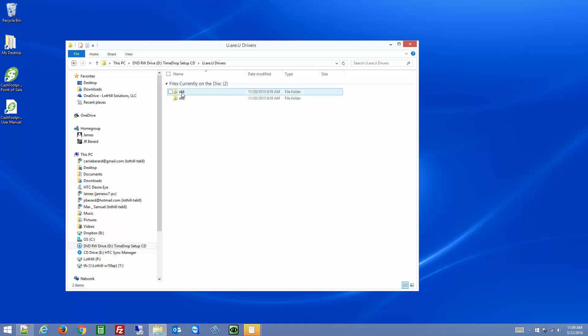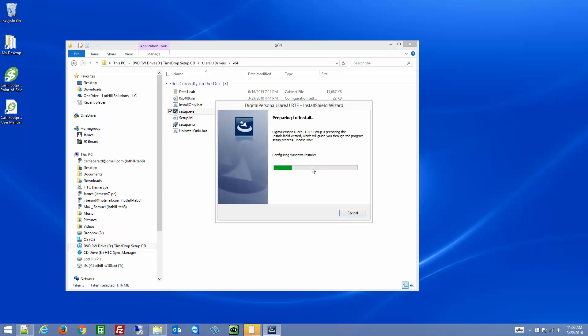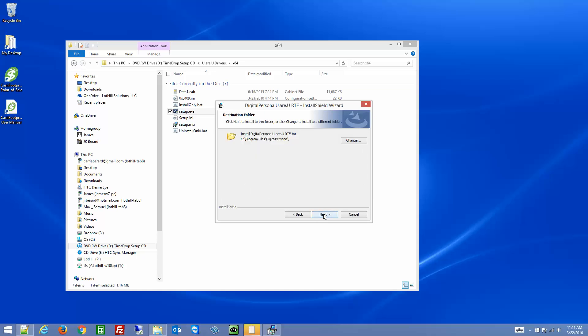So that's how you check your system type. Once you know that, for 32-bit you'll use x86, and for 64-bit systems you'll use x64. Double click on the appropriate folder, then find the setup.exe file and double click on that to open the install shield wizard. This is going to install the driver for the biometric scanner. If you see the user account control message, just click yes. Click next, accept the license agreement, click next. You can set the installation folder — usually just click next to accept the default. We're going to do a complete installation, click next, and then install.